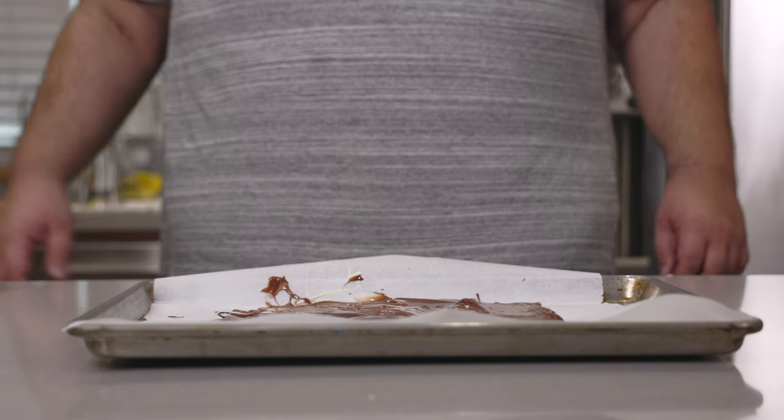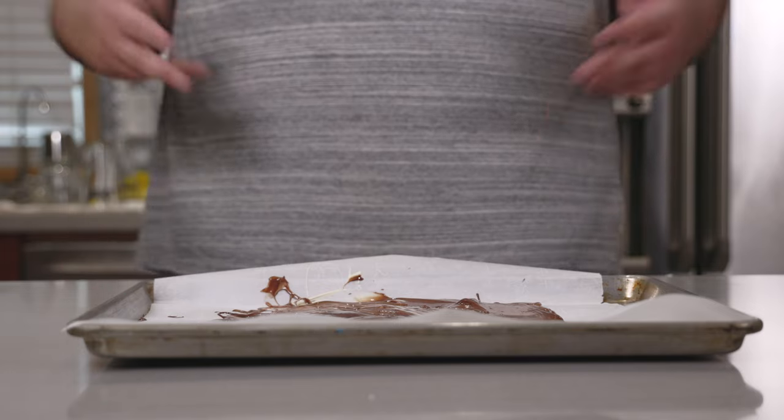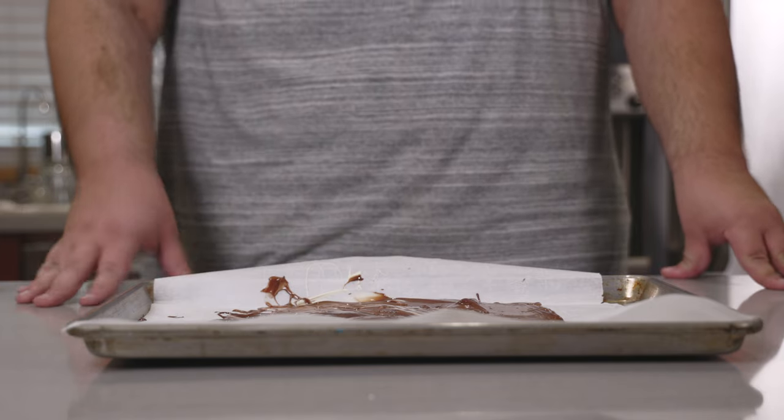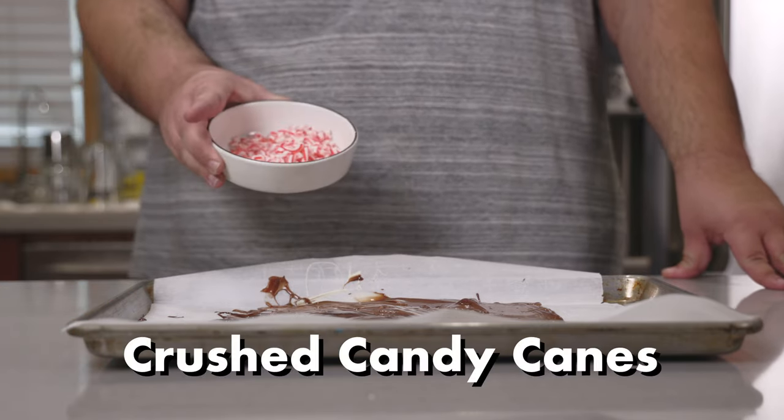Now there really is no agreed upon set of toppings for Christmas bark. You can put whatever you want on it — even kielbasa sausage if that's your jam. But if it's going to be a Christmas bark, one ingredient is required: crushed candy canes.